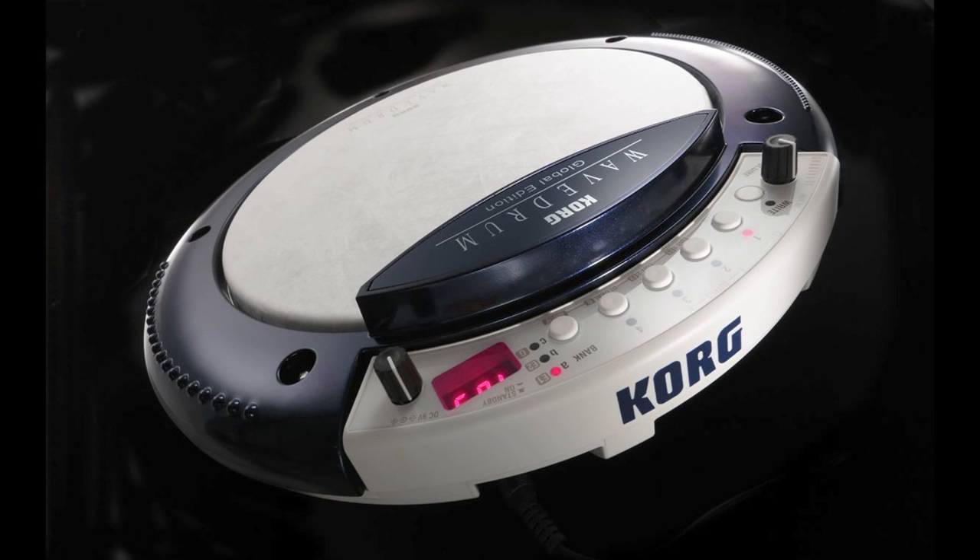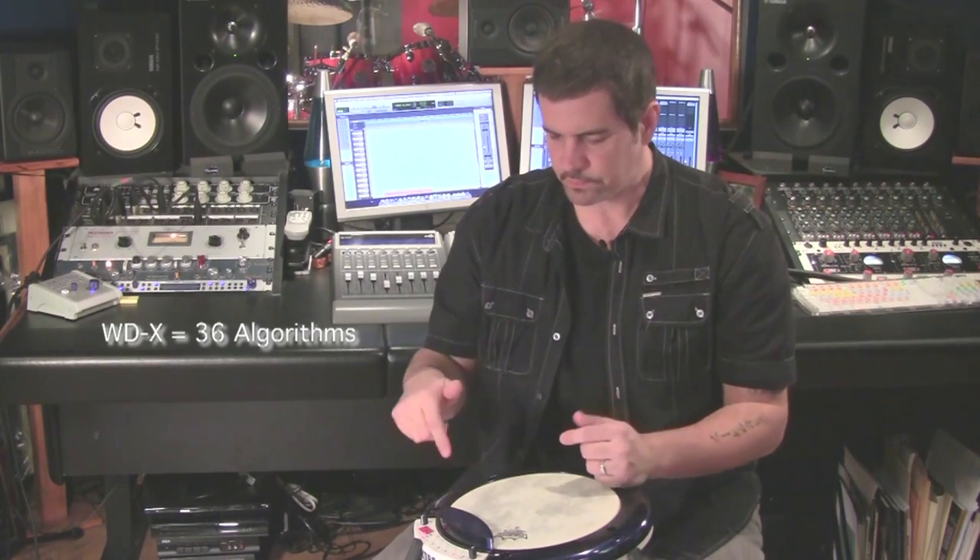What Korg does with this unit is they take the combination of those sensor elements and the different sounds, and they put it all together into what's called an algorithm. In the Wavedrum Global Edition, you have all of the algorithms from all of the previous Wavedrum models. So the WDX, the original Wavedrum, has 36 algorithms in it — those are all in here — as well as the nine from the Oriental version.